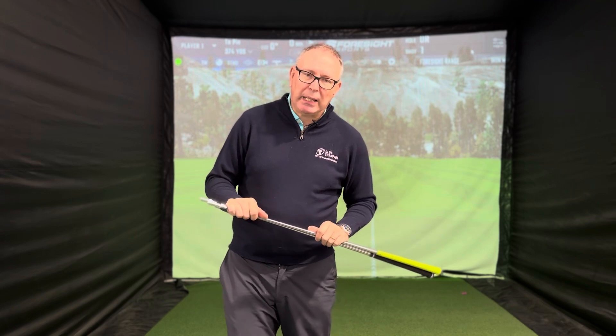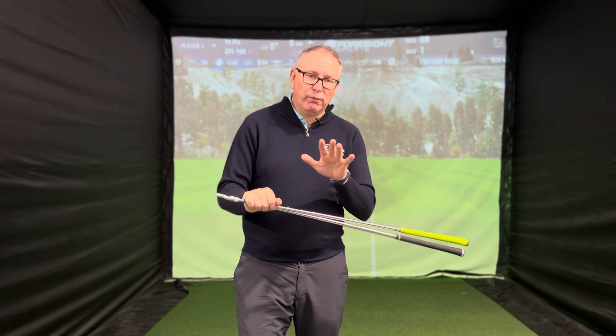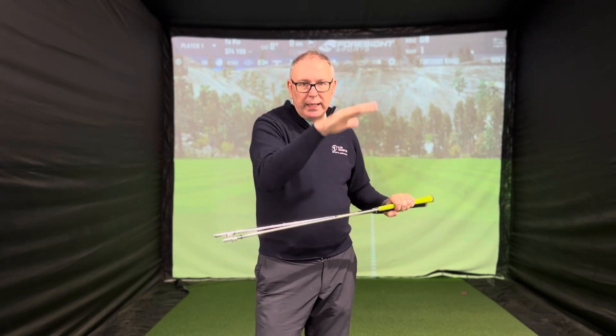A KBS C-Taper shaft would be very strong in the tip, very strong in the handle, and very strong in the middle — so that would feel quite boardy, but would bring that flight down. Equally, the KBS Tour shaft, which is the original one, is softer in the tip, pops up in the air and launches higher, and has that sort of mid-range of spin.